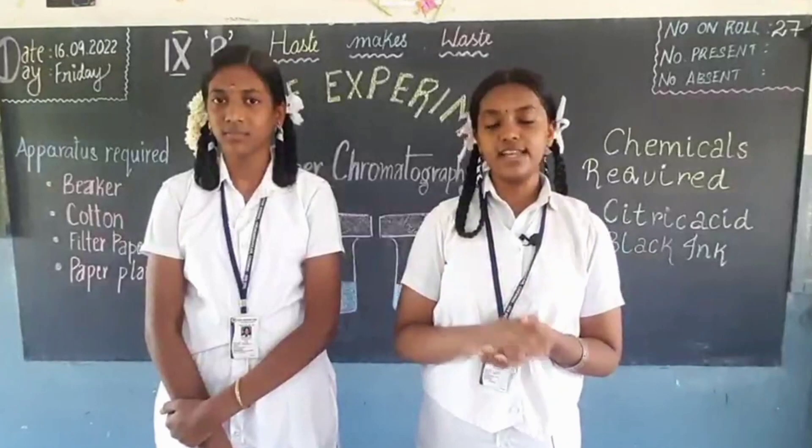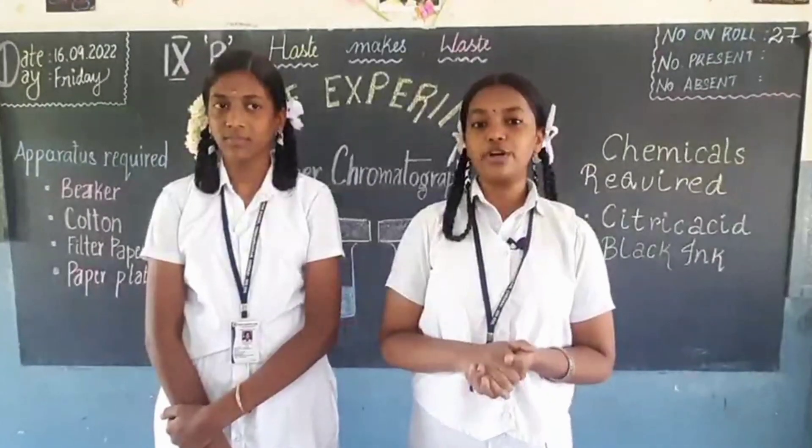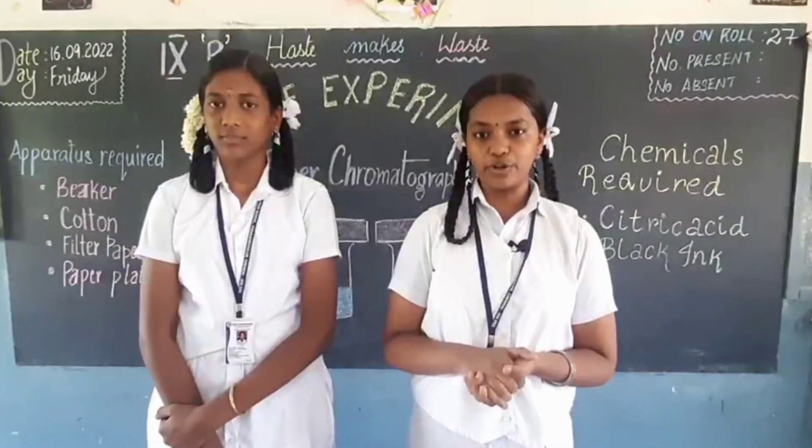Hi students, I am Shraddha of class 9 and this is my friend Dashni. Today we are going to do an experiment on paper chromatography.